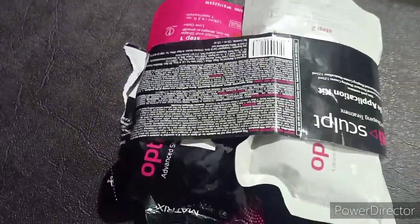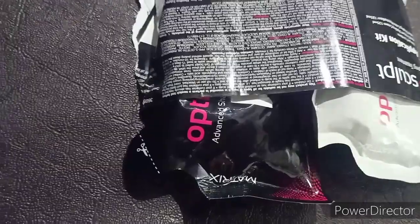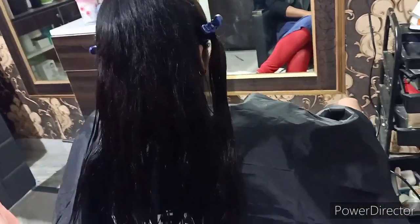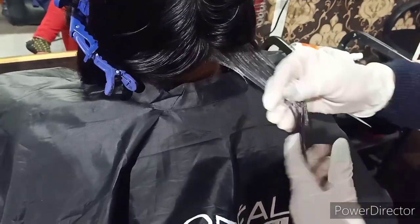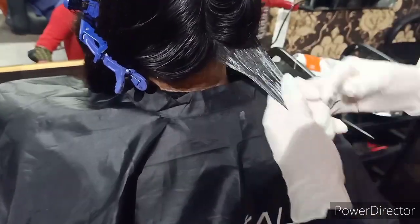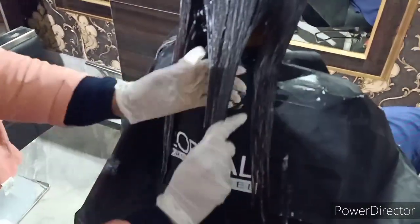यह है Matrix Opti Sculpt Advanced Shaping Treatment Single Application Kit। Market में बड़ा kit भी available है, link description box में देख लीजिए। इनके बहुत curly और wavy hairs थे। मैंने head wash किया है - Matrix का ही purifying shampoo यूज किया है। 50-60% drying के बाद first cream apply करनी है क्योंकि यह smoothing है, rebonding नहीं। इसलिए पहले pressing नहीं किया है।